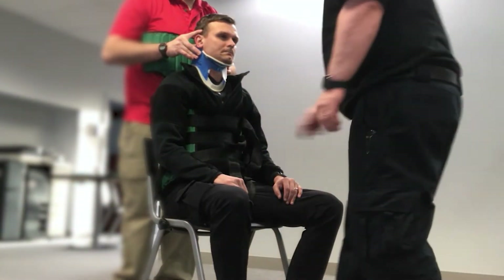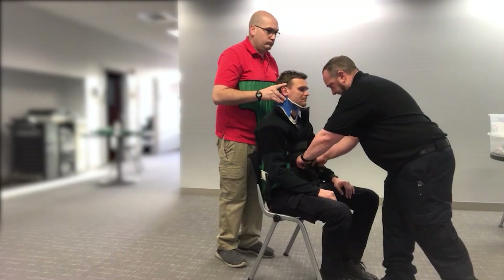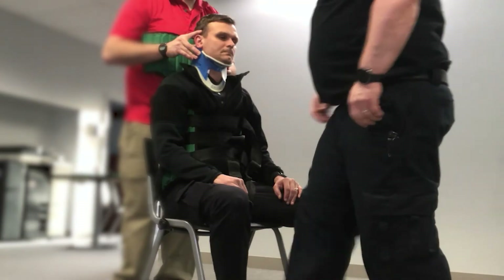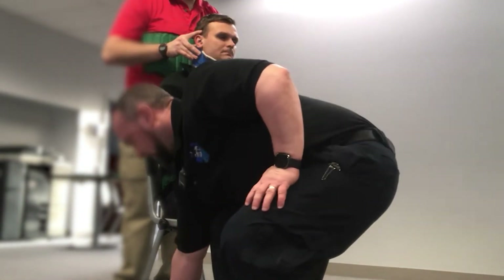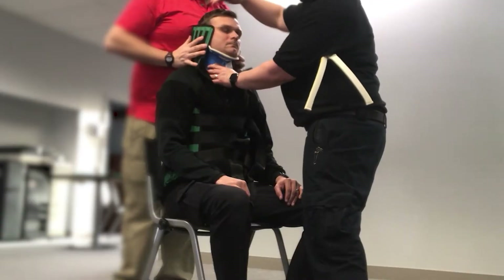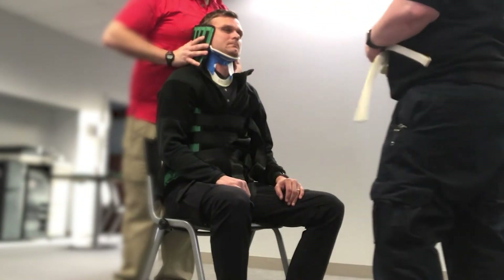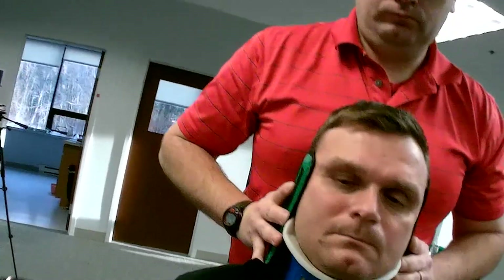Now that we've secured the torso and the straps, we'll take a look and make sure that everything is tight before we secure the head. If we needed to re-tighten any of our straps, we would do so. Now we're going to work with my partner to transfer c-spine while we secure the head. I'm going to come around, and my partner is going to release their hand — we've never released c-spine, we've just transferred it. I'm going to make sure to take a look that there are no voids; if there are any voids, we would pad.